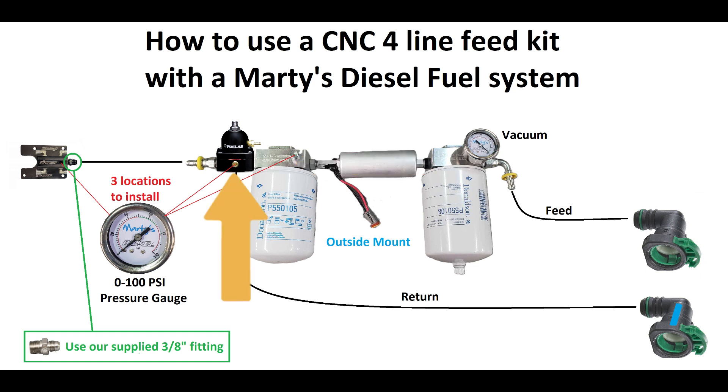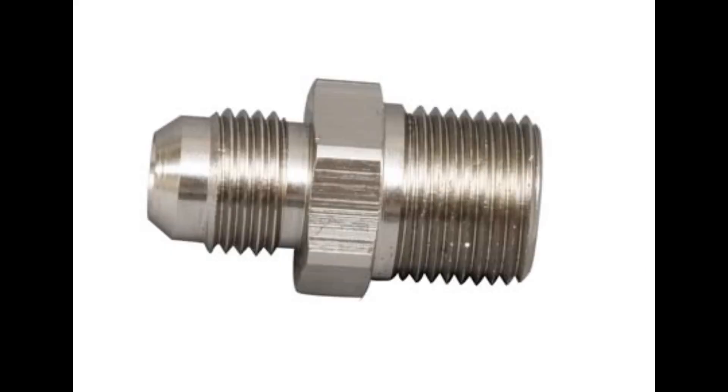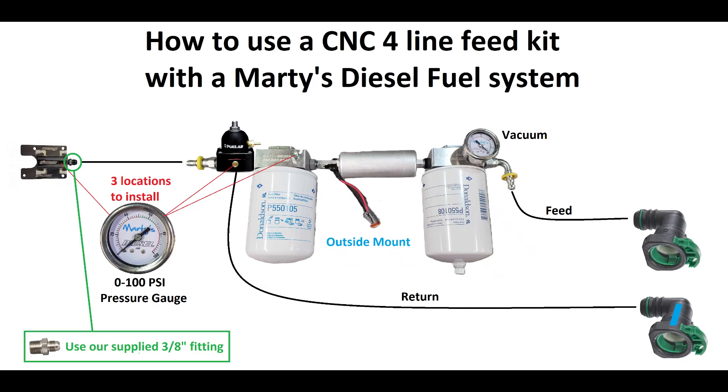Then it will go through the filters and the fuel pump. Here is the key difference: the regulator will be mounted on the outlet of the second fuel filter. Here, the fuel has two options. The first option is to continue through the regulator at whatever you set the pressure to, and it will go up and attach to the CNC four-line feed kit. You will not use the half-inch fitting that CNC provides, but rather use the three-eighths adapter fitting that we supply. Once the fuel makes its way up to the CNC four-line feed, fuel will then be pushed into all four corners of the engine with no regulated return. The regulator is mounted down on the fuel pump assembly, and it regulates the feed.